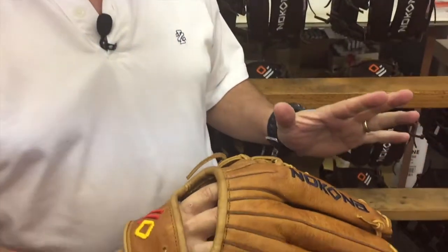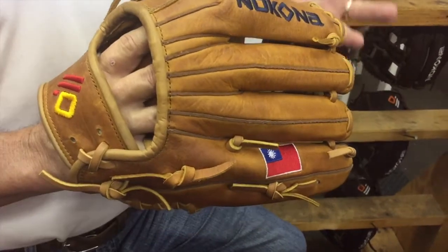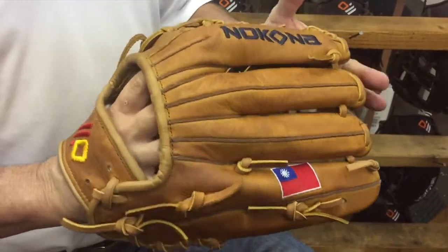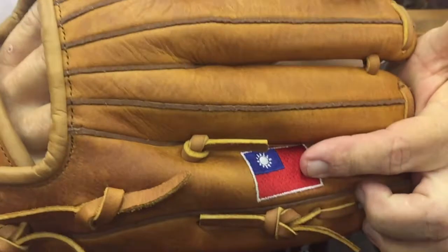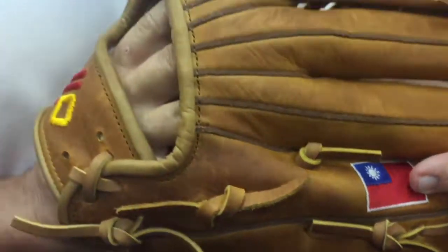I saw this today and I thought we've got to get a picture of this. We've got one customer over in Taiwan — his name is Hammer Sue — and Hammer buys a lot of gloves from us. They wanted the Taiwanese flag on there, and my granddad would be thrilled knowing that we finally got something going back the other way.